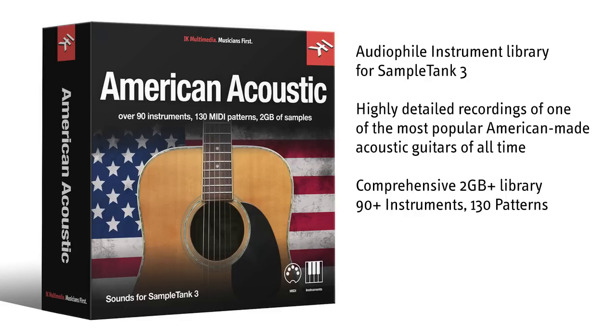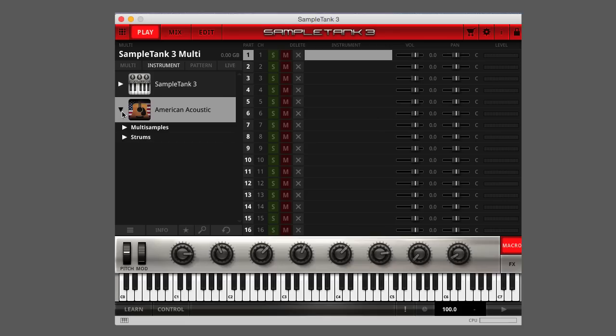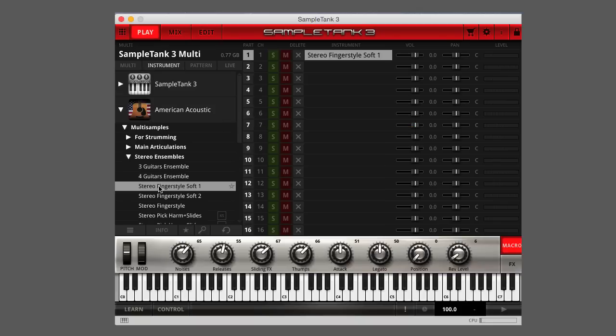American Acoustic is a comprehensive library of acoustic guitar sounds with a huge selection of instruments that cover every method of playing, from flat picking to fingerstyle to strumming and beyond. You can even add additional effects like slides and harmonics. It also includes a generous selection of patterns using different articulations, including strumming techniques.